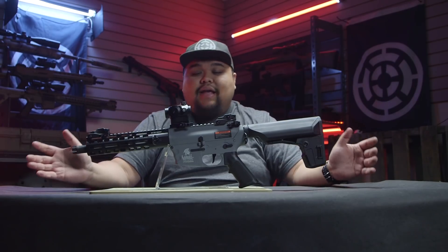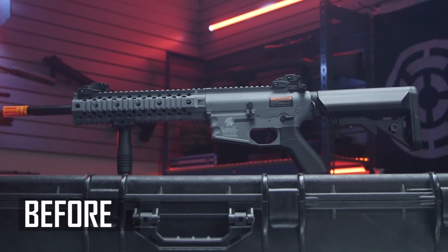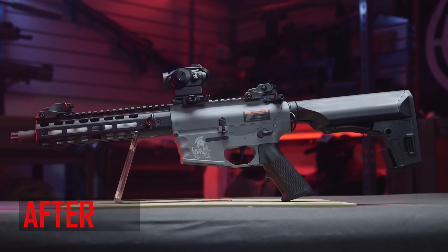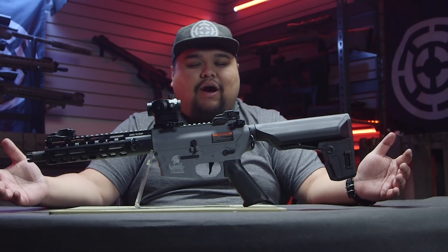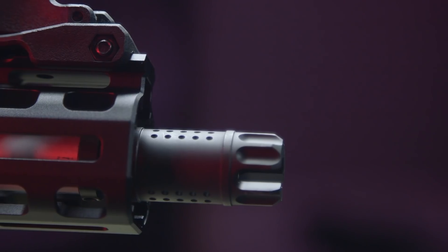This is the completed build. I went from a carbine-length rifle down to the CQB-length rifle you see in front of me. There were a lot of changes that I did, and some parts I didn't really need to change, but for the sake of the video I wanted to show it was able to be upgraded. Externally, I was able to change out the barrel, the rail system, the pistol grip, and the stock — which was actually really easy.